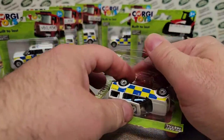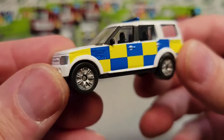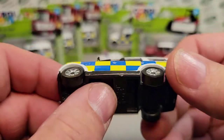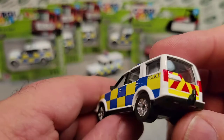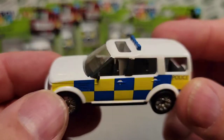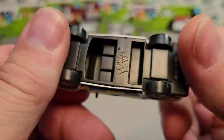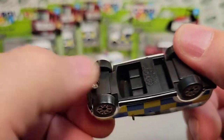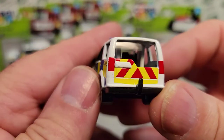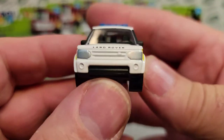All right, here we go. There we go — ba bam! Look at this beauty here. Oh yes, I love it. I love the Discovery. I think this is just a regular Land Rover LR3 — that's what I want, LR3.